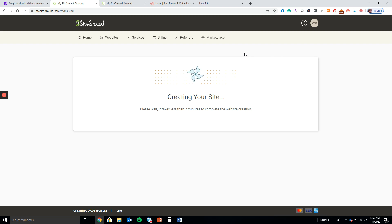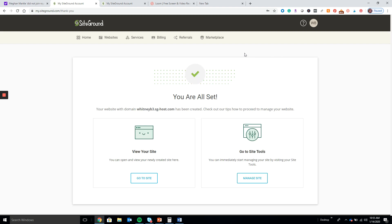If SiteGround can't help you, shoot me an email and I can try to figure it out, or definitely utilize Facebook groups too. One time my site went crazy and I went to the 'Blogging Like We Mean It' group and told them my site had crashed. A couple of developers got right on it — there was a plugin that had crashed my site, so they told me to deactivate it and my site went back to perfection. Facebook groups are a great way to get free help, build community, and help others.